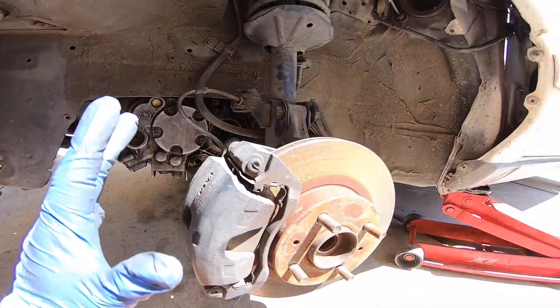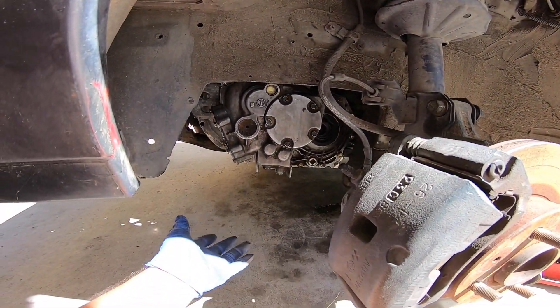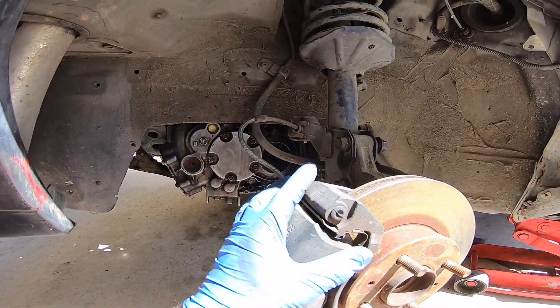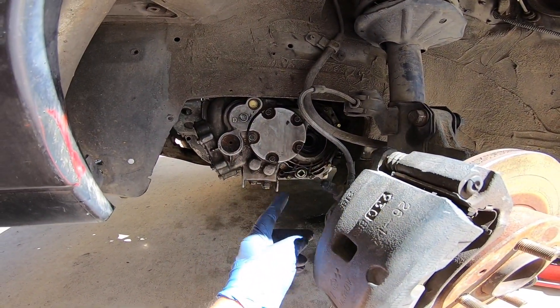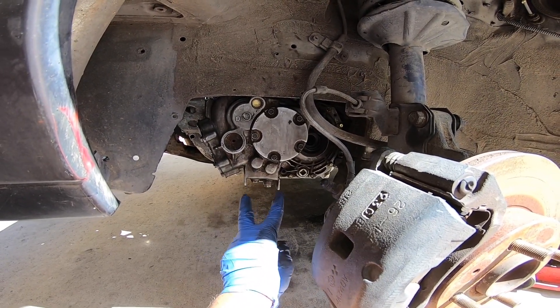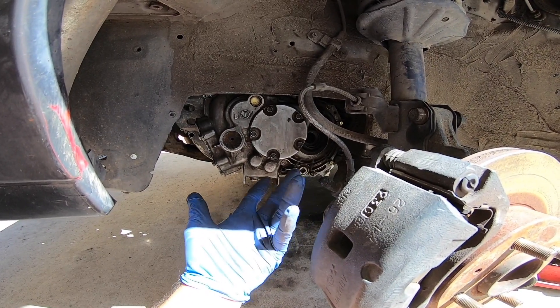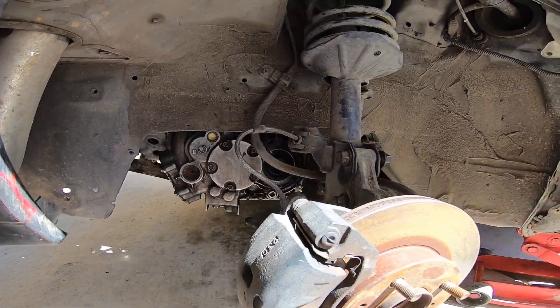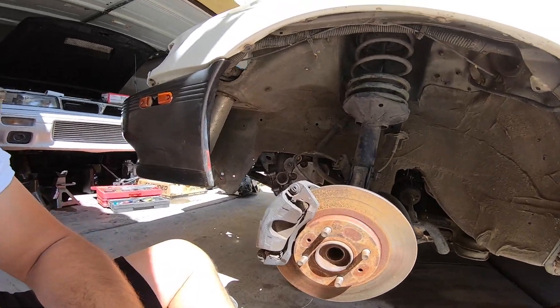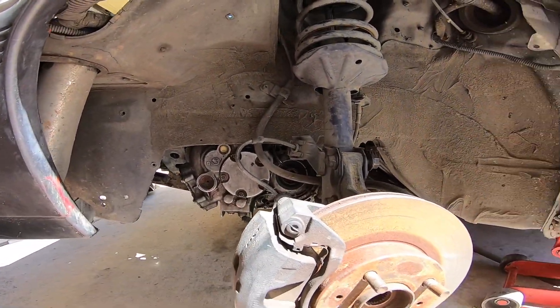Almost there — let's just take care of the axles today and move on to the next issue. This car still needs heater hoses, the wiring harness to come in the mail, and fluid. The top half still needs to be buttoned up, but let's go ahead and install this driver's side axle.